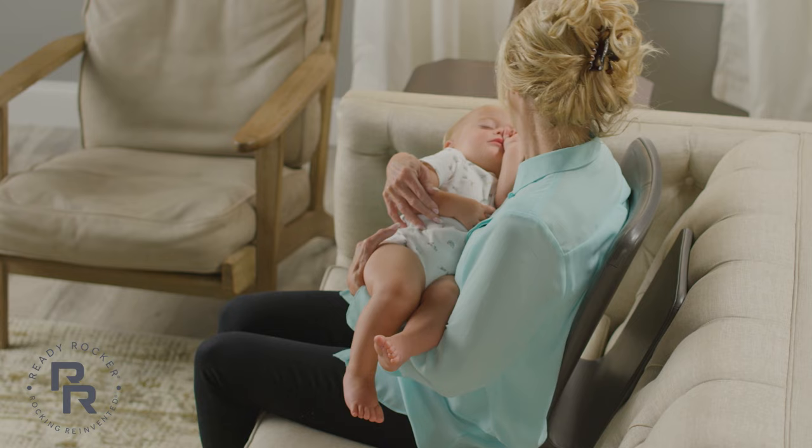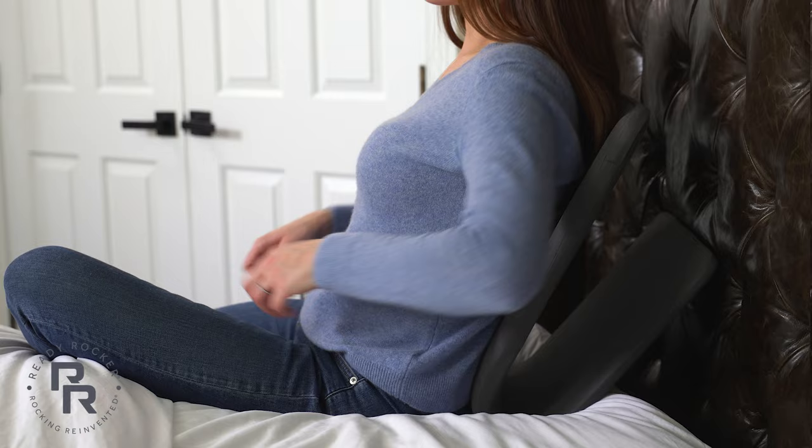For a softer bounce, slant the ReadyRocker more towards your lower back. For a stronger bounce, position the ReadyRocker upright.